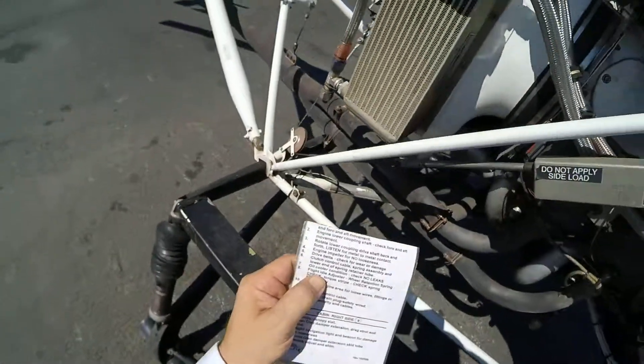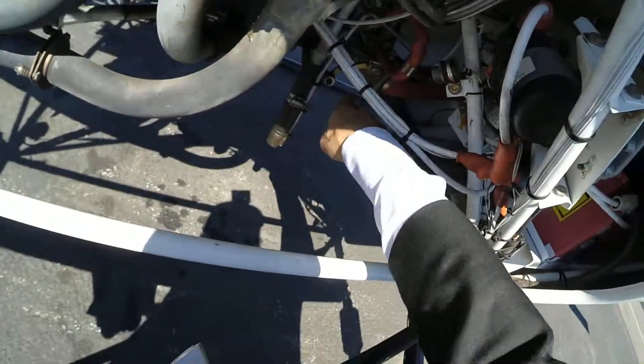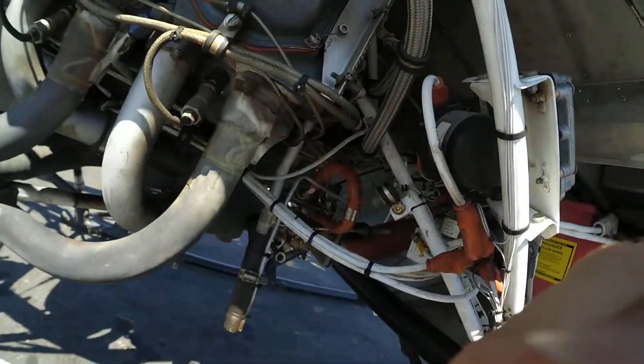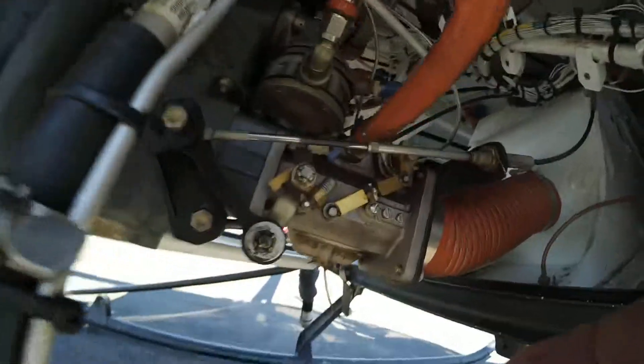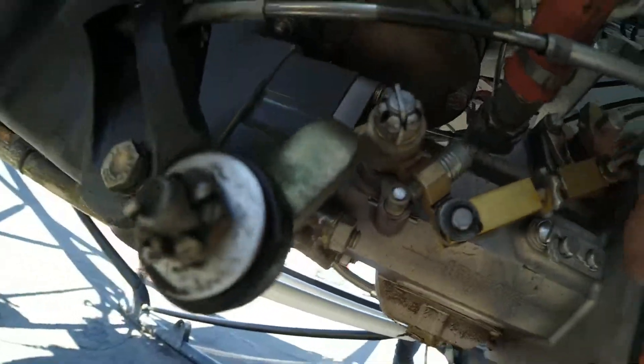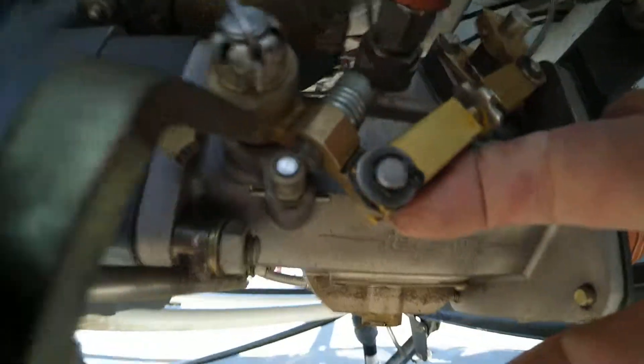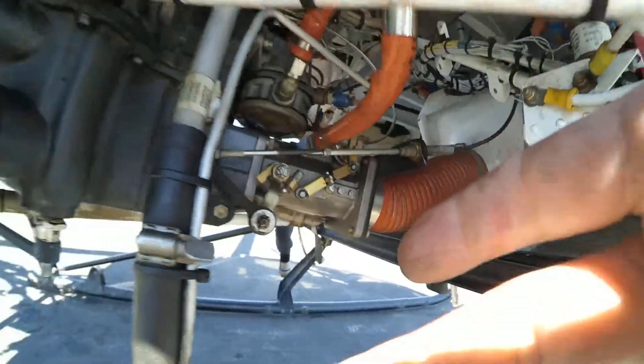Now we're going to do the flight idle adjuster wheeler retention spring, which is down here. There's a spring behind here, and this yellow line right there should not move. That looks good. You can feel a little spring right here — the spring's good. That's good.